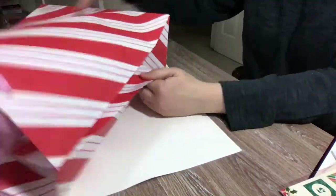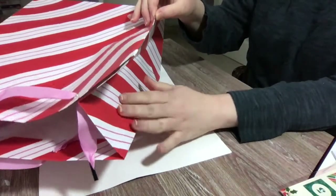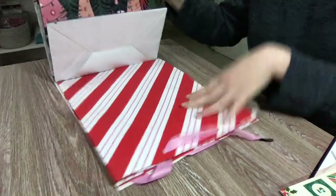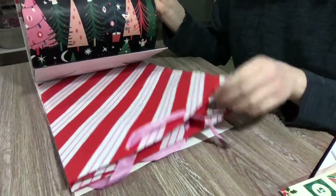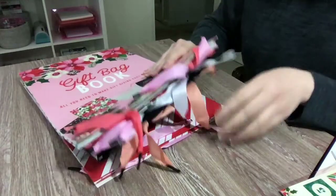It's pretty big — you can definitely fit a full-size Happy Planner, like a big Happy Planner, in here. They're a decent size. I will probably save some of these bags for next year. I'm mailing a lot of gifts this year so they'll be wrapped, but these are just absolutely exquisite. I love that they also have different colors.